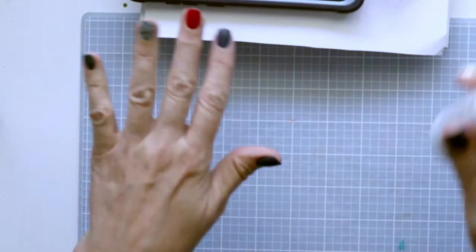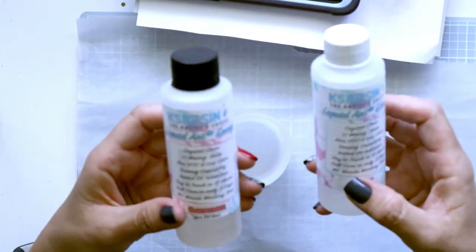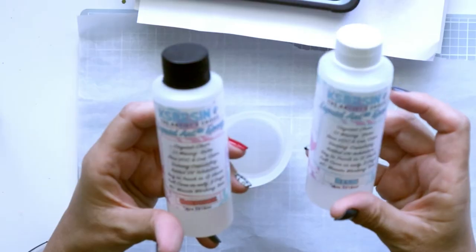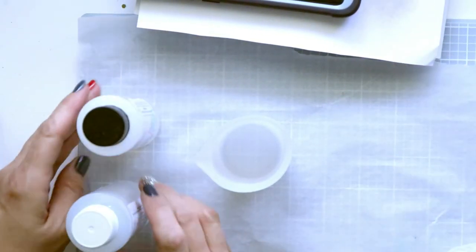While that's drying I'm going to mix some resin. I'm using KS resin and I do have links below for all the various supplies I'm using. You mix the resin with the hardener and you get 45 minutes of working time, which I like.